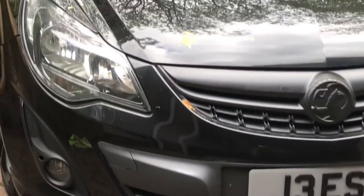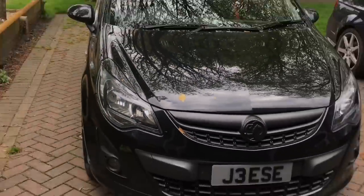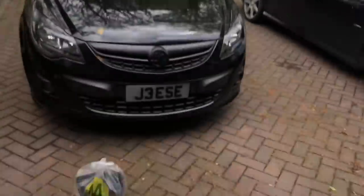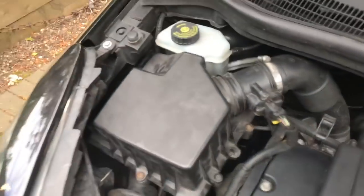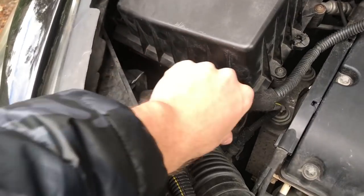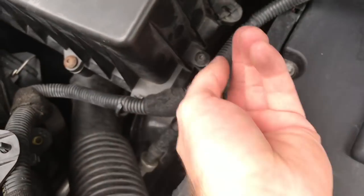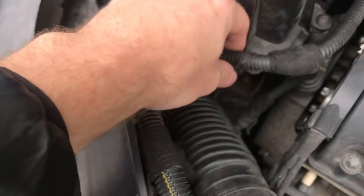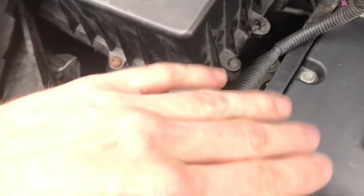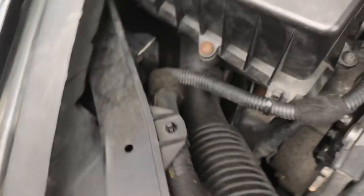Right, so I've just put everything back to normal and this is what it should look like. The only difference is you won't have these cuts — you'll have two little zip ties or cable ties holding this hose in place. Just cut them, don't worry about it. I'm actually thinking about getting some red pipe for these to make it look a bit different, but yeah, just cut them.